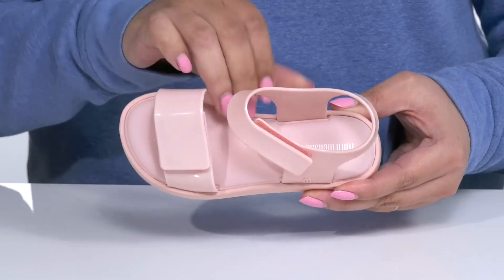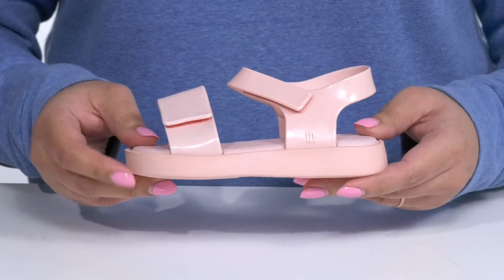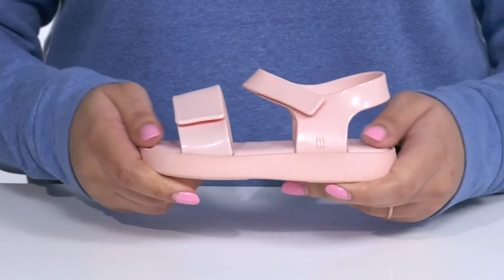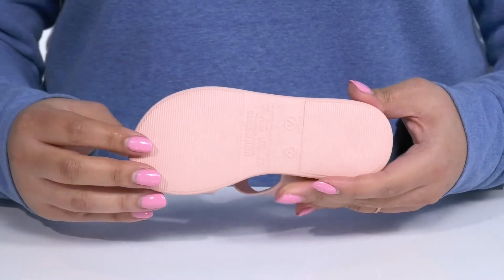Inside there is a synthetic lining with a generously cushioned footbed to keep them comfortable all day. They'll get a little boost in height from the platform and it has lots of flexibility, making it great for all day wear. It's all on top of a grippy synthetic outsole.